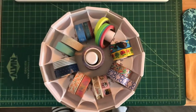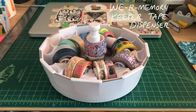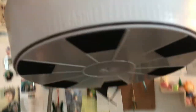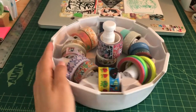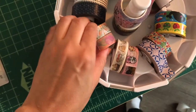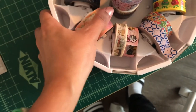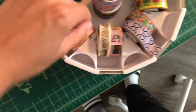Lastly, the pièce de résistance — the We Are Memory Keepers tape dispenser. It's a massive washi tape dispenser that moves, has padding underneath so you can put it on a surface and swivel it around as needed. It has all these tape holders that you can pop out and switch out. They're pretty big so I usually put two rolls on each little dispenser, and each one has a cutter all around the edges.